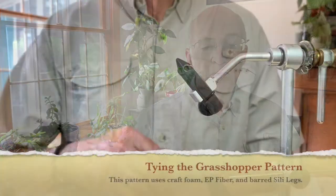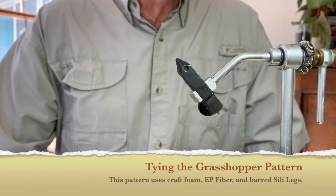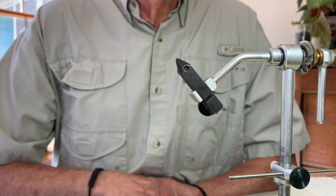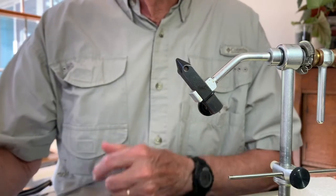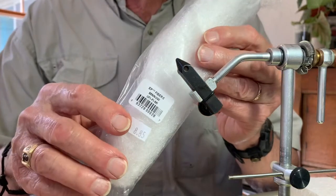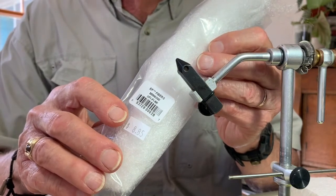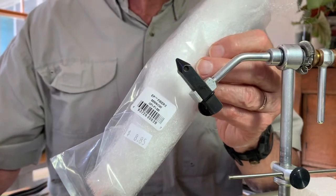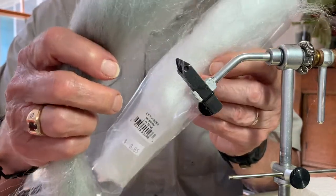The first pattern we're going to tie is the grasshopper pattern. Before beginning, I'm going to briefly review the components. The first is the wing material, which is referred to as EP fibers, standing for the developer of these fibers, Indrico Pelusi. This comes in various colors, but today I'm going to be using either white or a slightly off-colored gray material. You will receive these fibers in the mail.